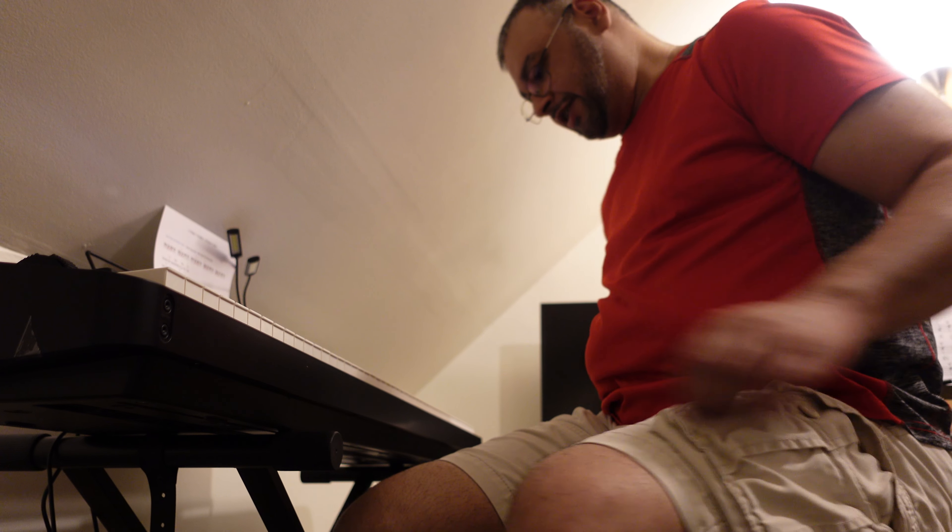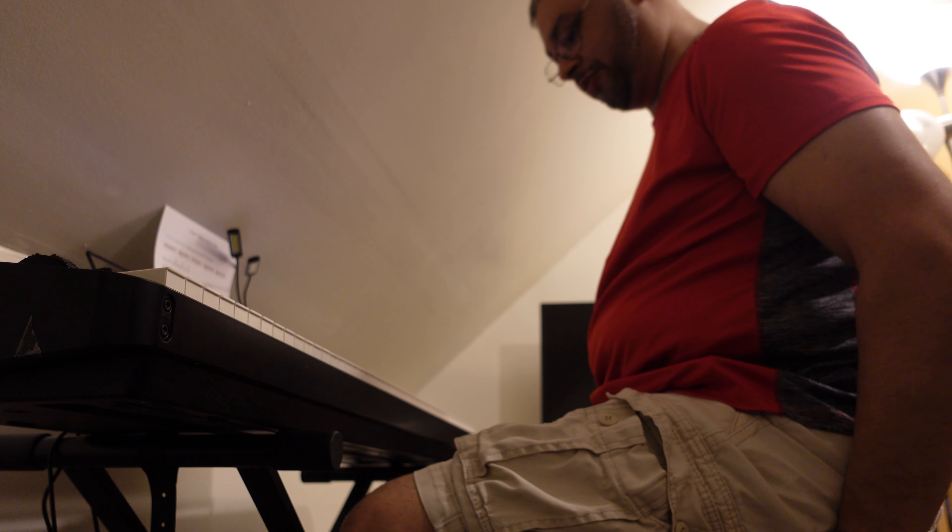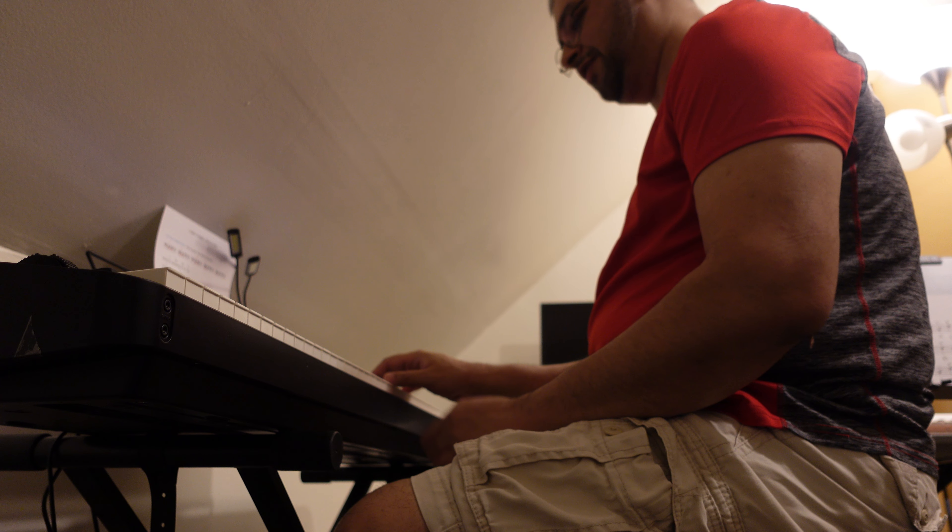Hey guys, how's it going? I told you I'll do a playing video of chord progression number two. So let's jump in.